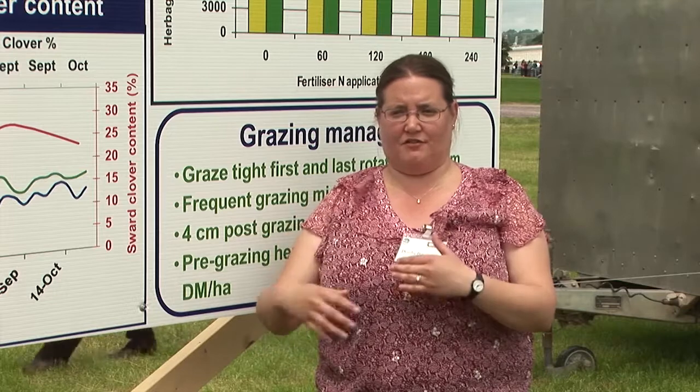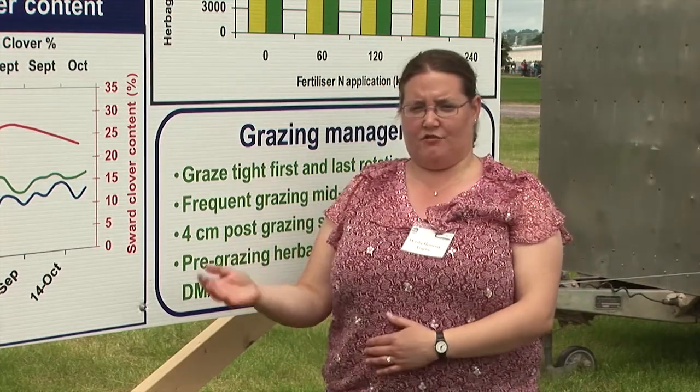Why clover works within the grazing system: it grows very well with perennial ryegrass, it's conducive to grazing, it's very tolerant of grazing, and it fixes nitrogen from the atmosphere — which is its main benefit, adding extra nitrogen to the system. For anyone interested in incorporating clover into their system, they should seriously consider it.